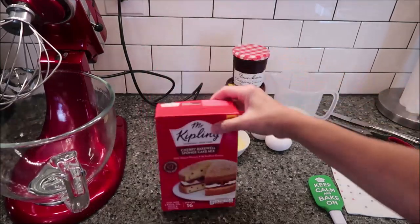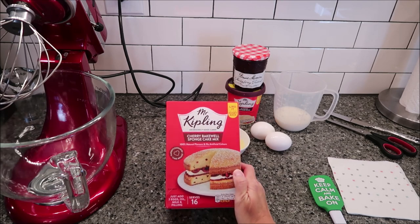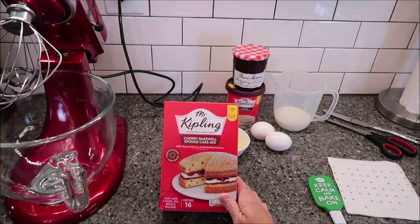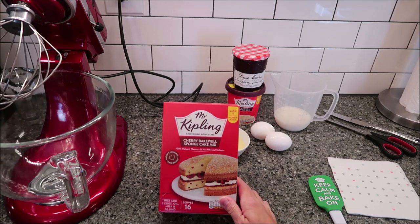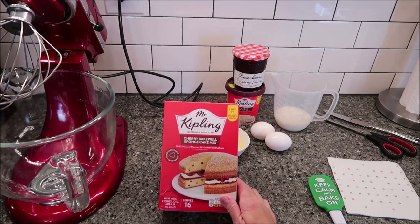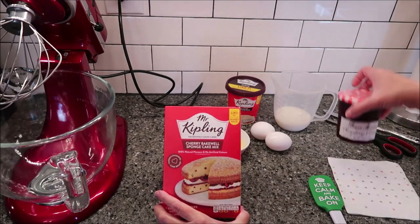Today I'm going to be making the Mr. Kipling Exceedingly Good Cakes Cherry Bakewell Sponge Cake Mix. This has 100% natural flavors and no artificial colors. It says nation's favorite cake brand. Mr. Kipling is in the United Kingdom — they are snack cakes, like Little Debbie or Hostess snack cakes except these are 10 times better. I love these. These are my favorite snack cakes in the United Kingdom.